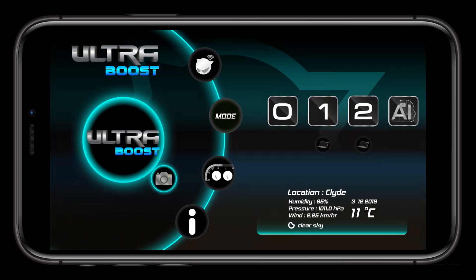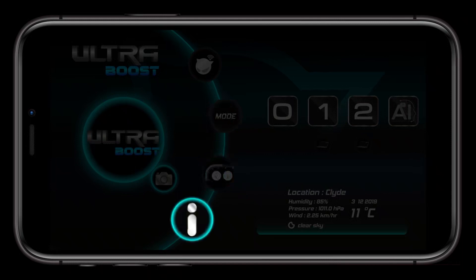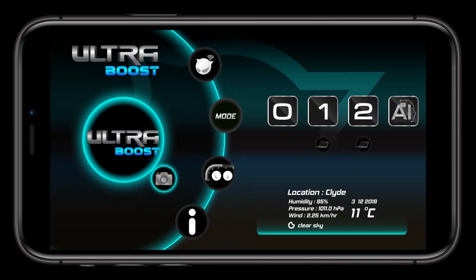Here you have four main sections: Device Manager, Mode, Display, and Information. By default, when you open the app, you are already in the Mode Selection tool. We'll get back to this once we've set up a few things.